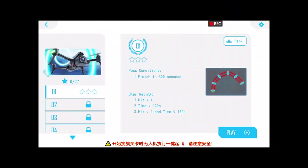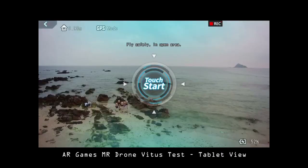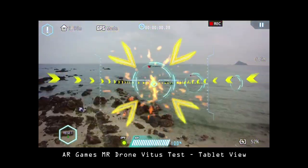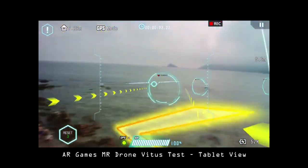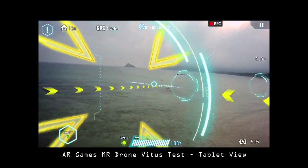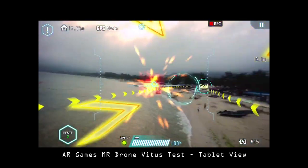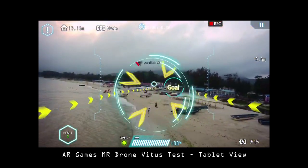This is the view of the AR game. As you know, Walkera has been developing AR games going back to 2015. This is the third iteration — we had it on the MR Drone, the iPad, and now on the Walkera Vitus. The only difference is this is running through a 3-axis gimbal, so let's take a look at it.